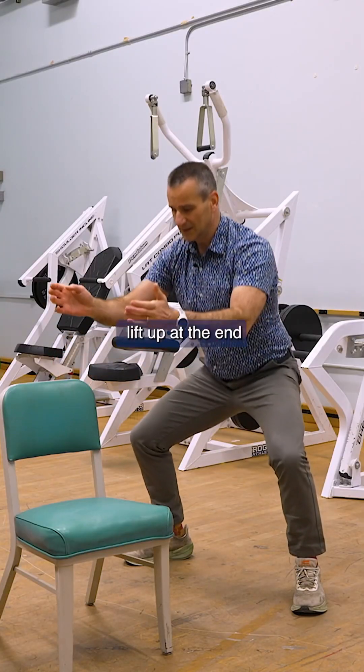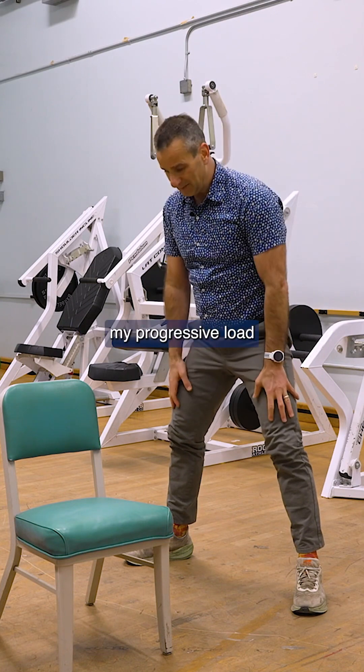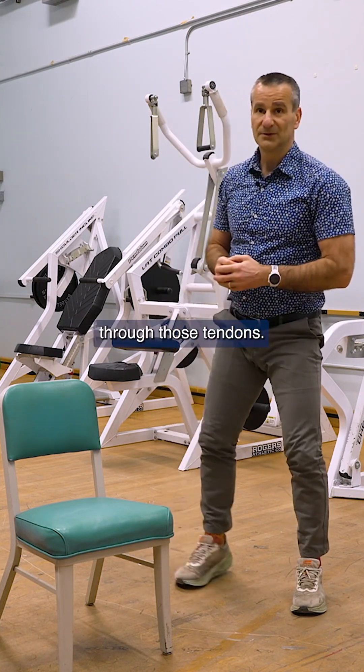Then I'm going to slowly lift up at the end, and that's going to give me my progressive load through those tendons.